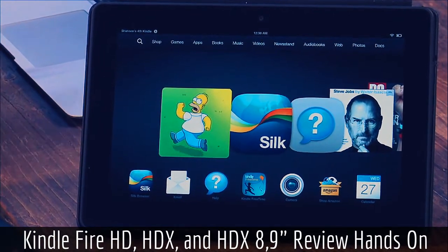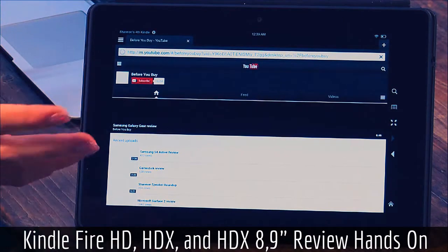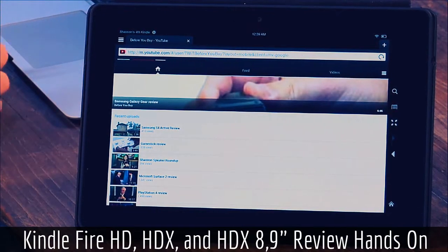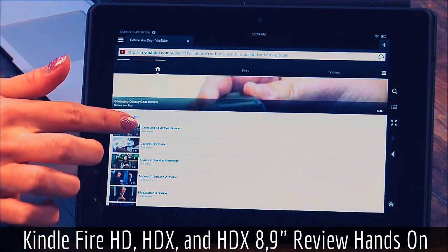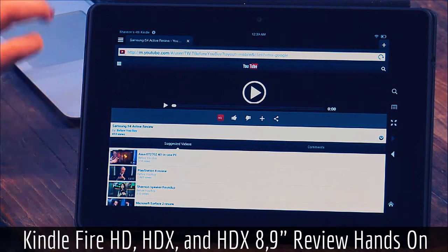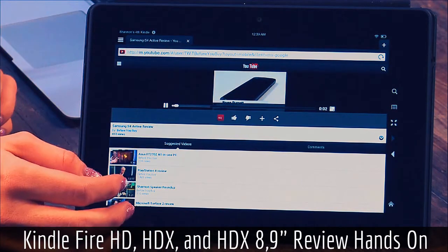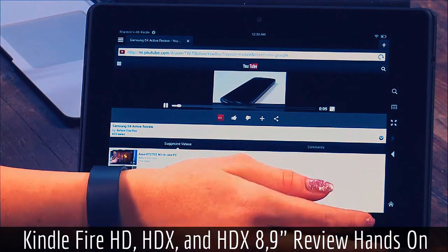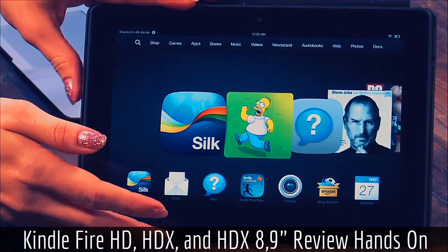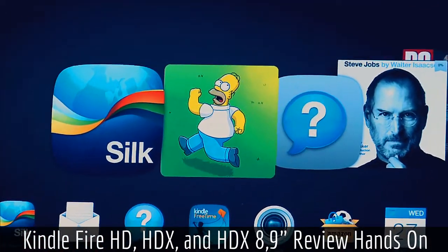Silk is Amazon's browser — it's supposedly sped up, and it's pretty decent. It's usable and available on all three tablets. It depends on how fast your wireless is, but I was able to browse YouTube and pick up some videos. It reminds me a little bit of Internet Explorer Metro version — it feels kind of funny, like a baby operating system. It's good for browsing if you just need to go to a website real quick. This one is a little bit more heavy at 13.2 ounces, but it still weighs less than an iPad Air.